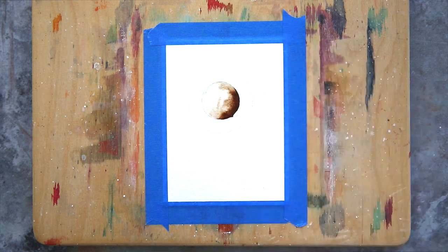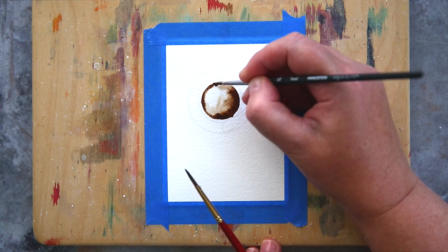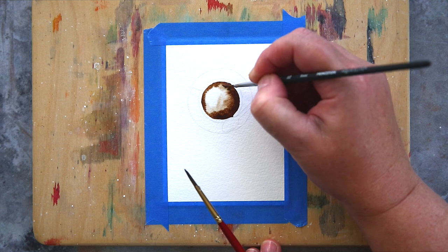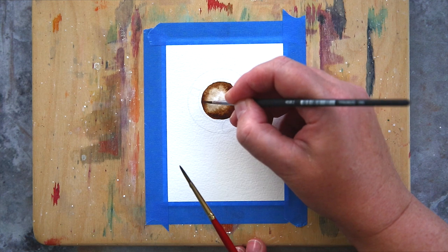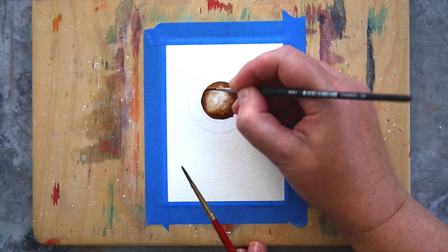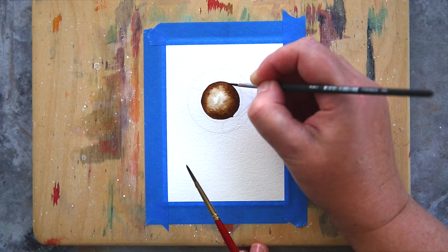Both brushes are round synthetic brushes. When I first started painting I liked to use natural hair brushes as they were supposed to be the best, but as I've spent time painting and experimenting with a variety of brushes I find I like synthetic bristles as they have a bit more control when painting images for card making.